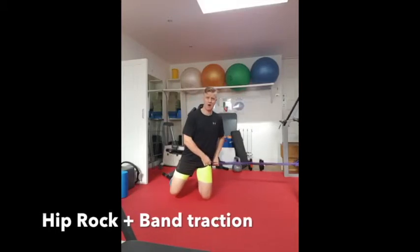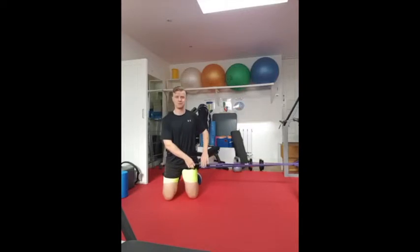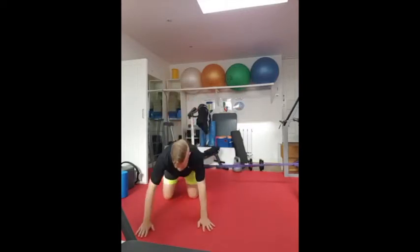Position the band nice and high up there in the groin. I'm shuffling out trying to get maximum stretch out of the band, then I'll pop down into all fours here.